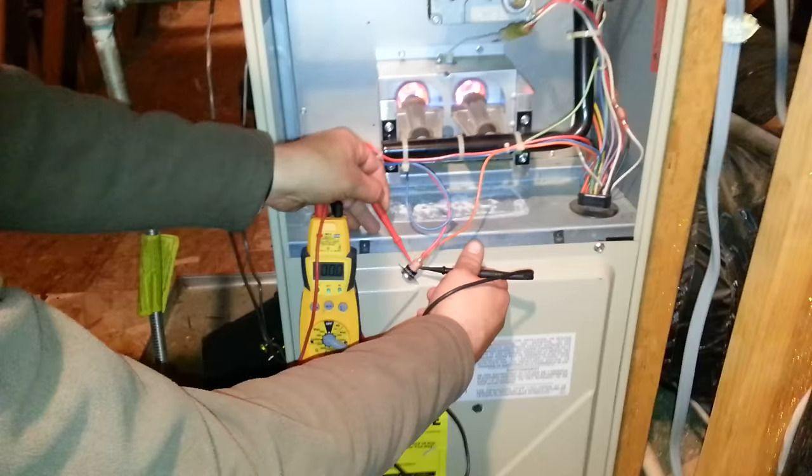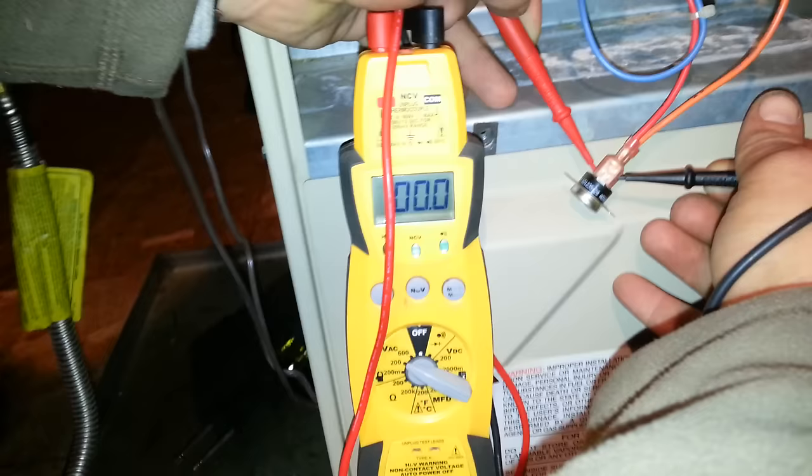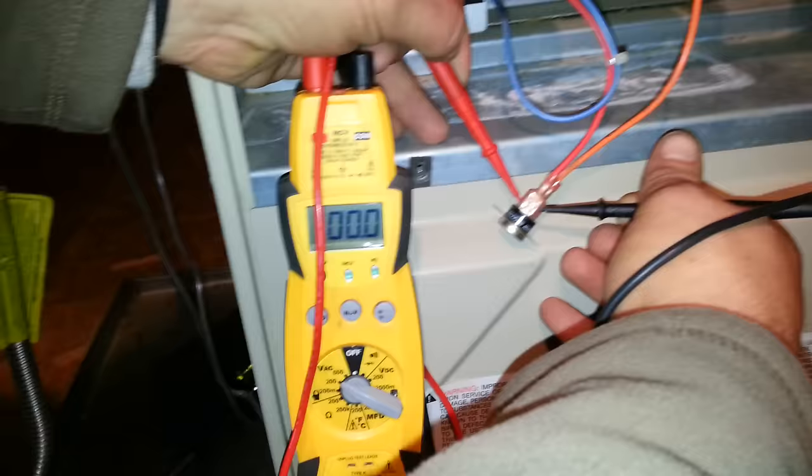You take your meter and check both sides of the limit. As you can see, Chris is doing right there. You should be reading zero across the limit. If it's not tripped, it should be reading zero.